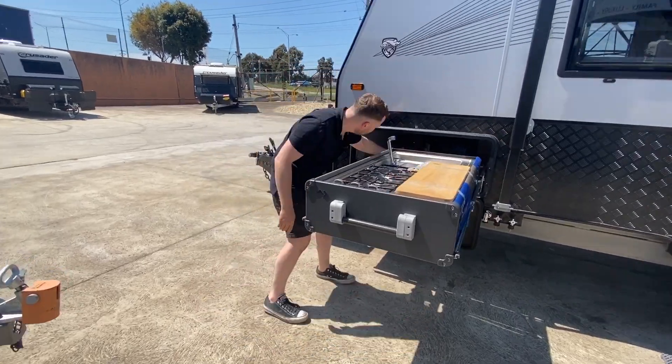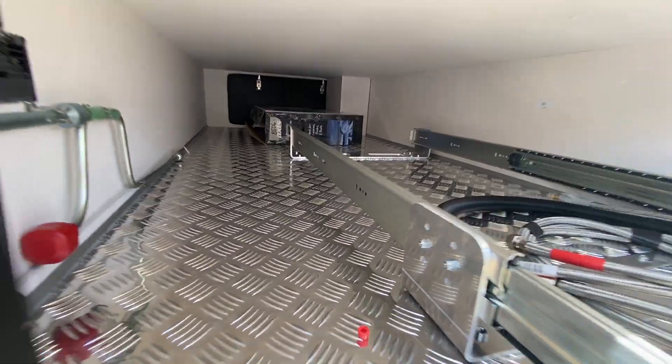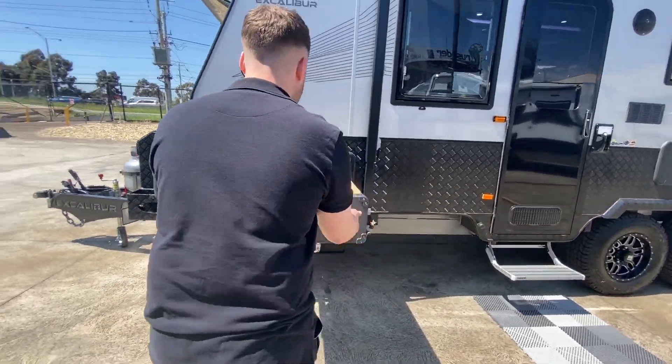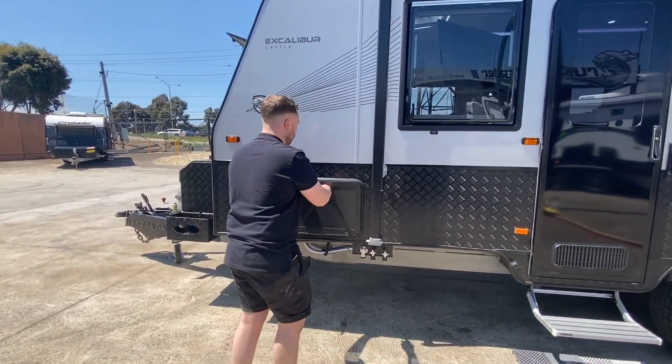There's still full storage on the side of this as well — it's a checker plate lined boot so you can chuck stuff in there without worrying about scratching the floor. To put it back in, you literally just grab it and give it a push — very easy. Then it just folds up.